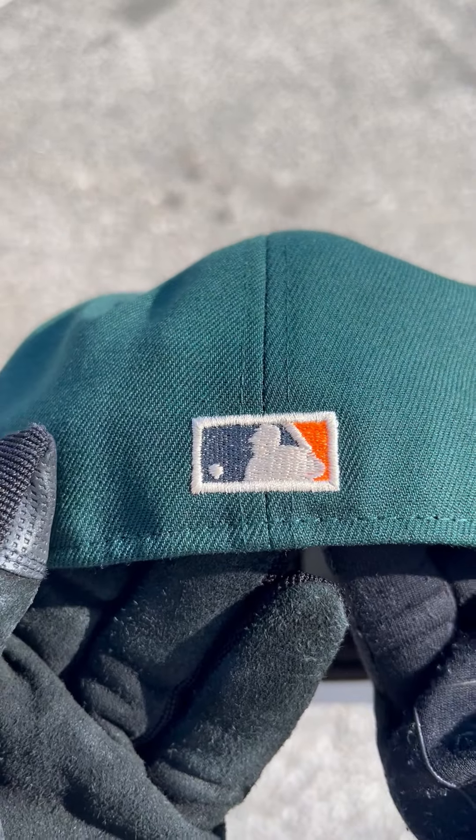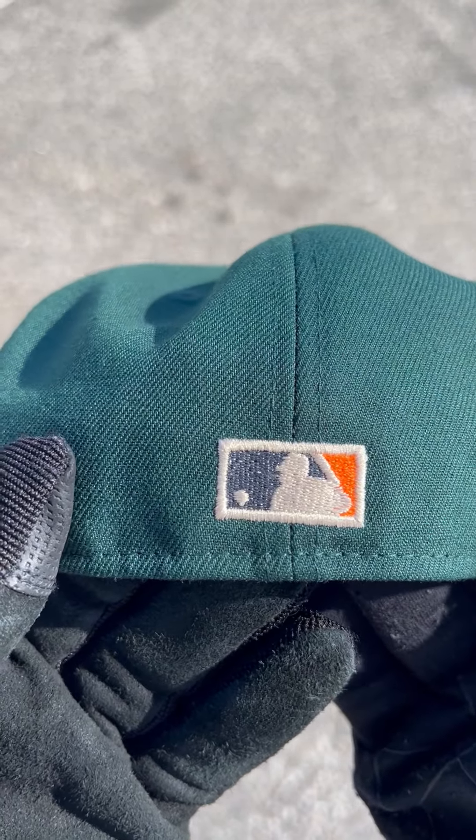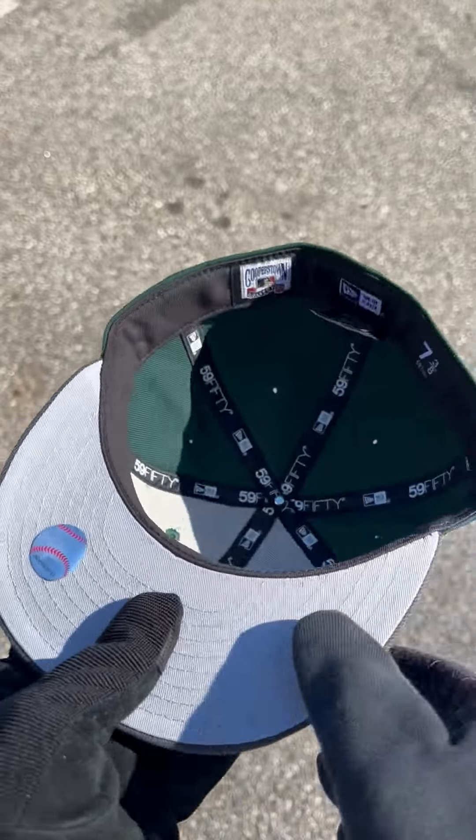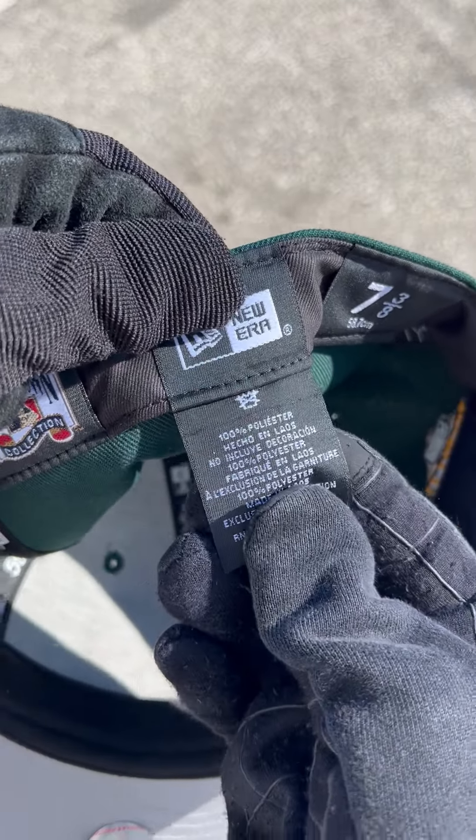The MLB logo on the back is in beige, gray, and orange. The New Era logo on the side is in this brown — looks real dope. It comes with this calm gray under brim, black sweatband included, and this hat is 100% polyester.